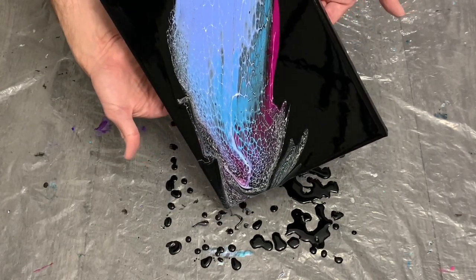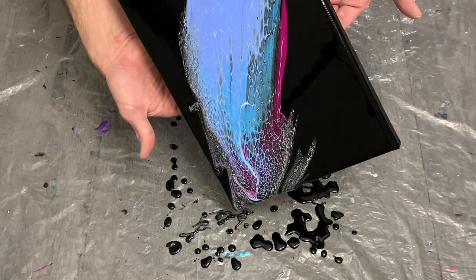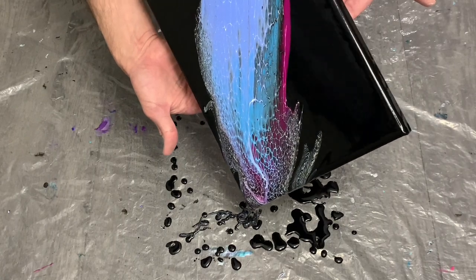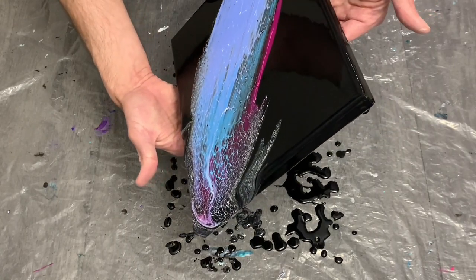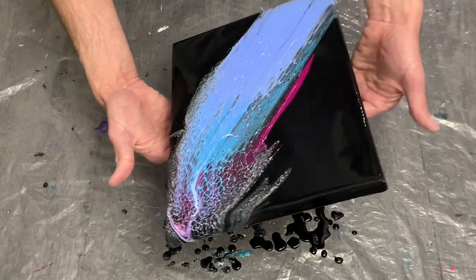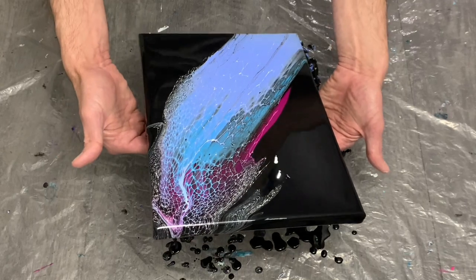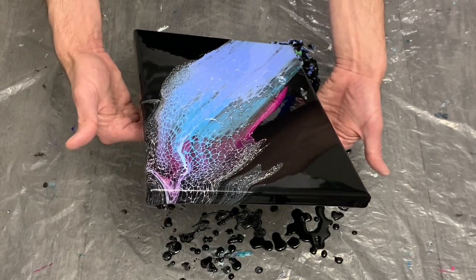Looking back on some pours from the past few weeks, it's always kind of cool to look back from the opposite side. It's tough to see what you're working against when you're looking down at the canvas and can't see the entire thing, but viewing it from this angle gives a different perspective on what you're pouring.